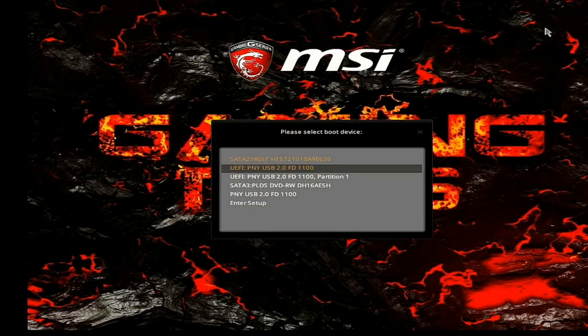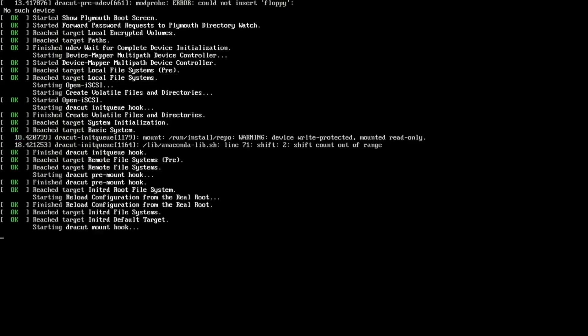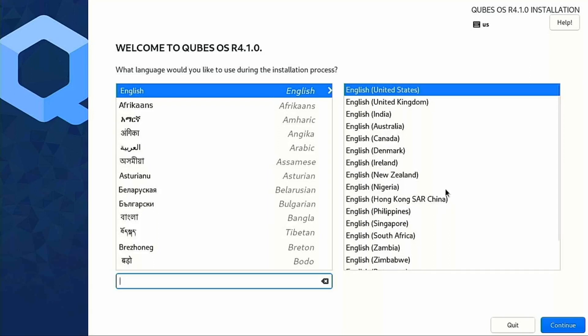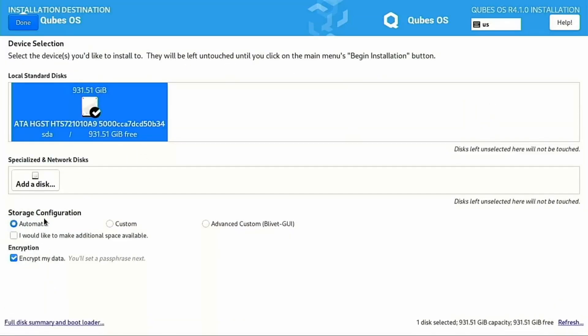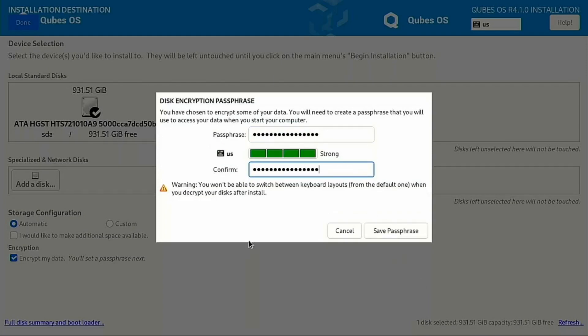First we need to choose which disk — the SATA is our media destination. We're going to choose the first one, UEFI PNY, which has our installation media. We'll go ahead and install Qubes here, wait for the startup initiation, and then we land on a familiar Fedora installer. We'll click continue, and then we need to choose our various options — it grabs our USB localization. We need to check our disk. We are encrypting our data — make sure you encrypt it. If you're using Qubes, don't defeat the purpose. Enter a really good production password, confirm it, and note that you will not be able to switch keyboard layout, so make sure your keyboard layout is set right before you save your passphrase.